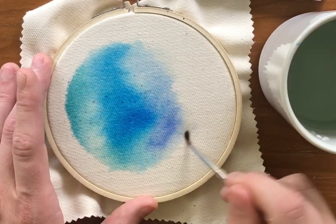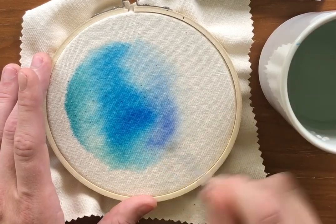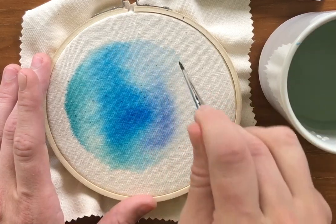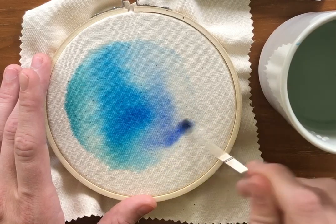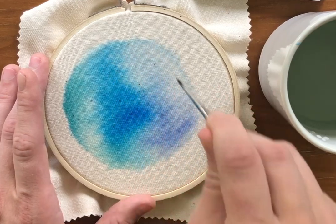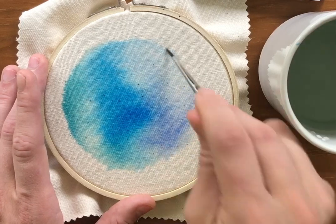I am not a watercolor artist, as you can see — I'm just kind of laying down colors. I want it to look super watery and colorful. You can fill in whatever area you want; if you only want the watercolor on part of the canvas, that's fine too. I'm just doing a little circle inside the hoop.